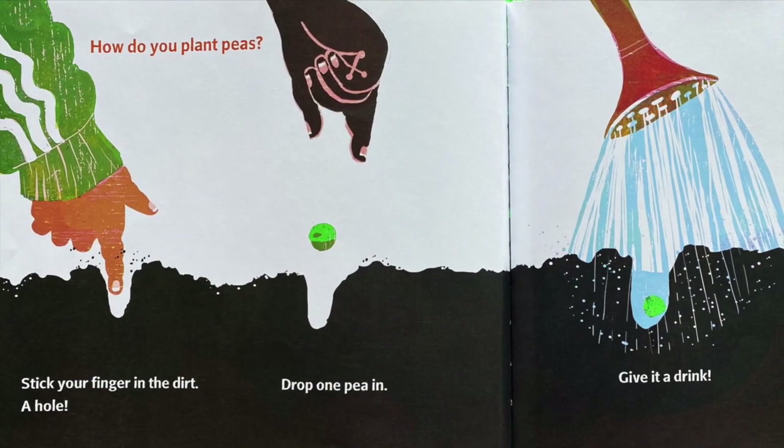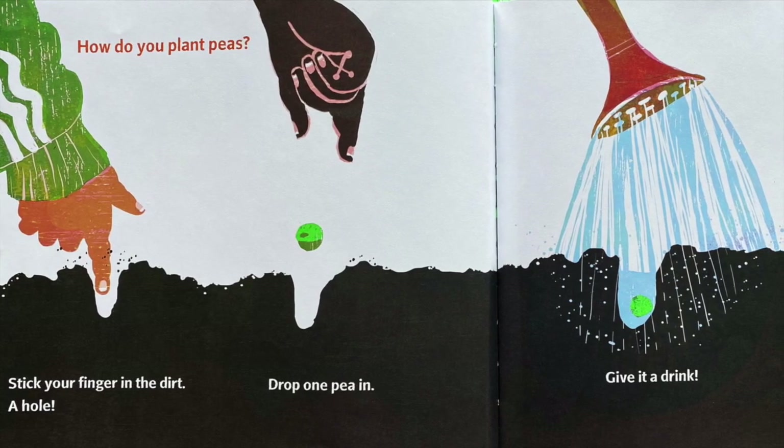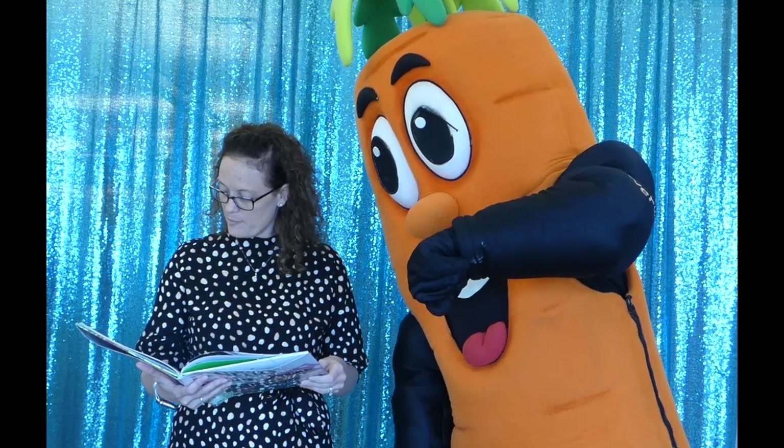How do you plant peas? Stick your finger in the dirt in a hole, drop one pea in, give it a drink, tuck all the peas under the covers. Sweet dreams, peas.